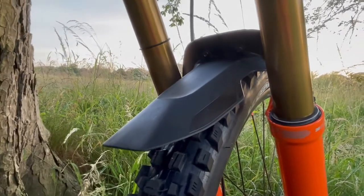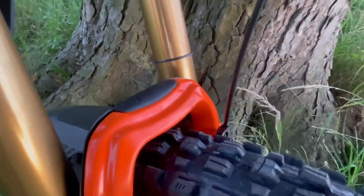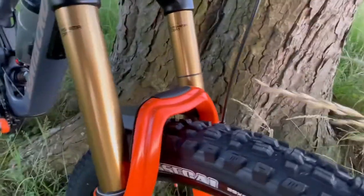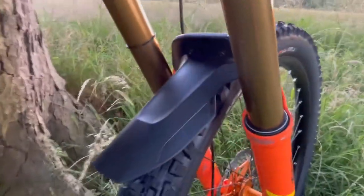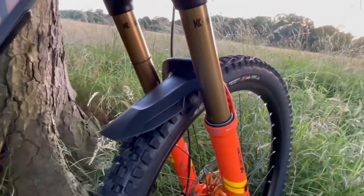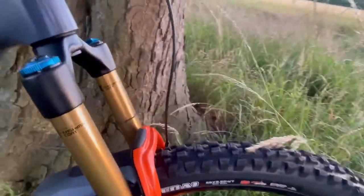Got the Syncros direct mount mudguard on here. That bolts straight into the back of the Fox 36s. These are the 2020 36s so they've got the more square shaped crown rather than the newer ones with the round step cast crown which uses Fox's own mudguard — Syncros developed this one. It just bolts straight in the back there. Keeps it really neat — don't have little cable ties and stuff rubbing on your forks. And it keeps the dirt out of your face.